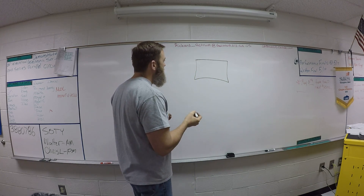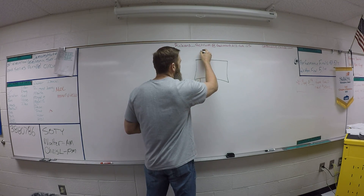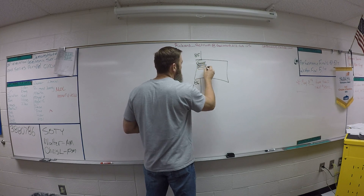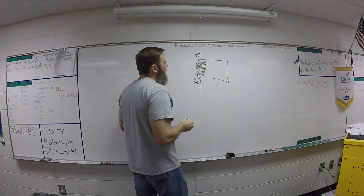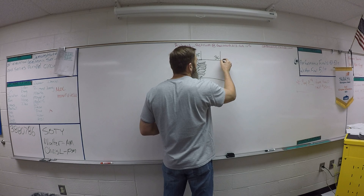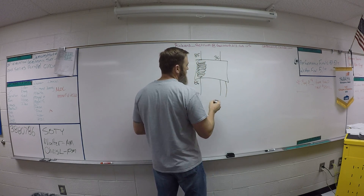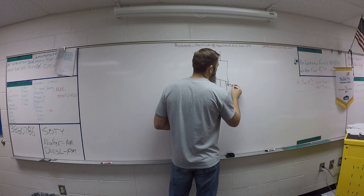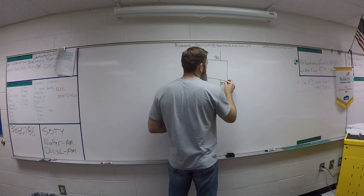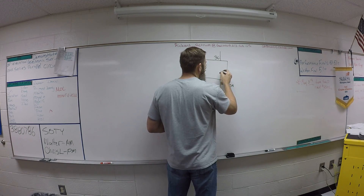Our relay box — just like the four pin — has some standard things going on. We have pin 86 and pin 85. Internally in the relay we have our control coil. Coming in the top we have pin 30, and coming out the bottom we have two outputs instead of one like a four pin: we have 87a and 87. Internally there is a contact point and a switch.